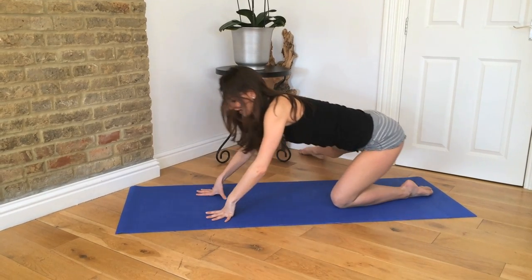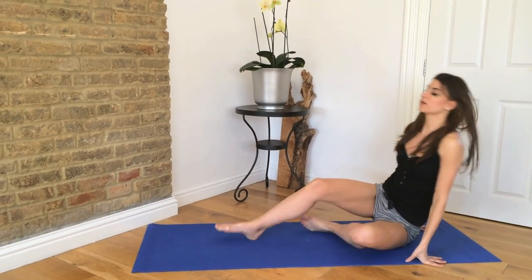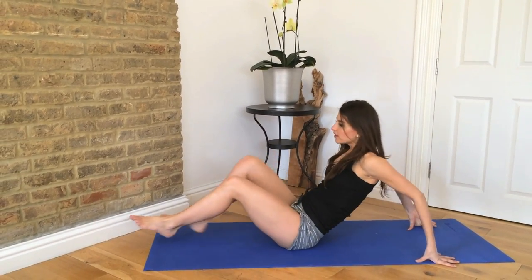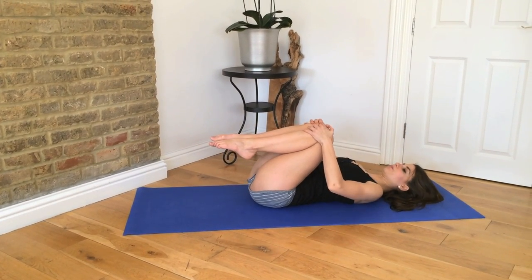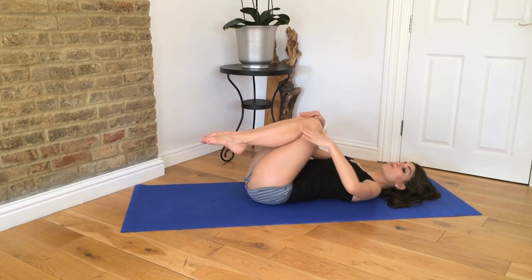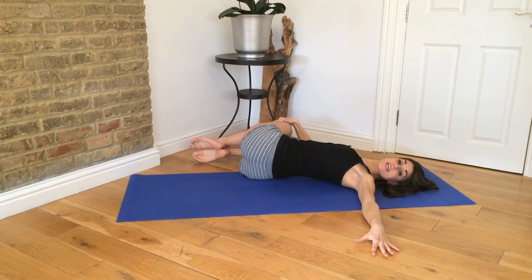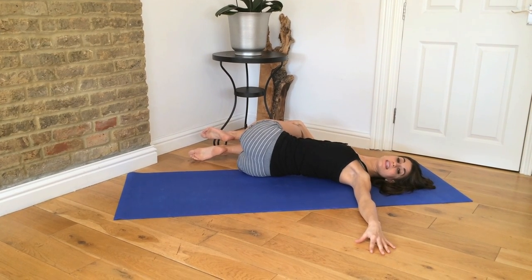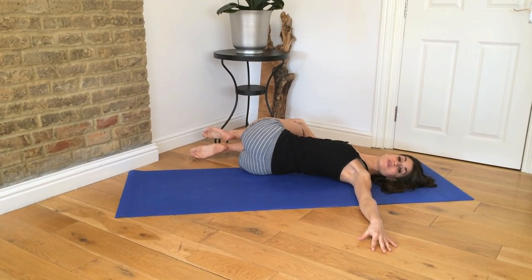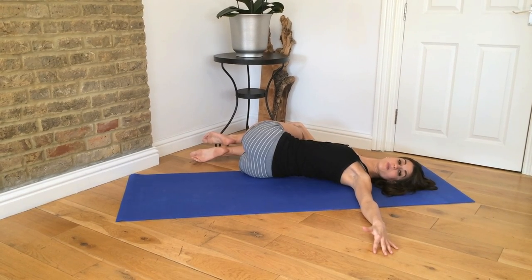Walk it back and we're going to roll onto your back. Hug your knees into your chest, then take your knees up and over to the side. Look the opposite way. Take your top knee a little higher and press it down, just letting the lower back release as you inhale and exhale and feel that nice twist in the lower back.